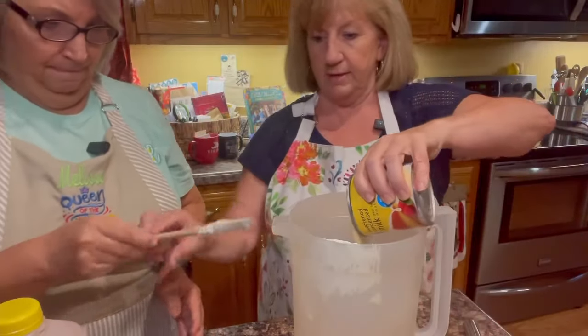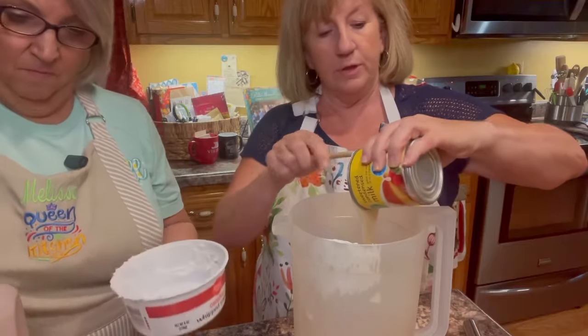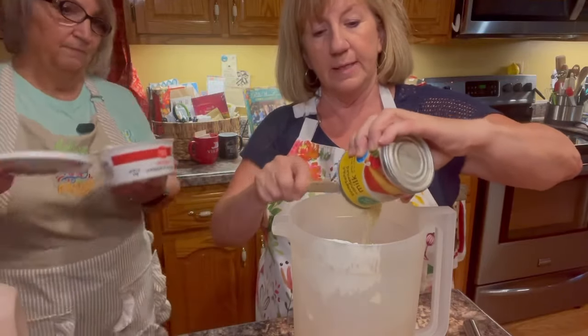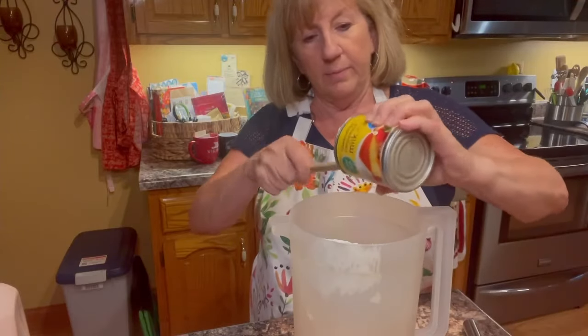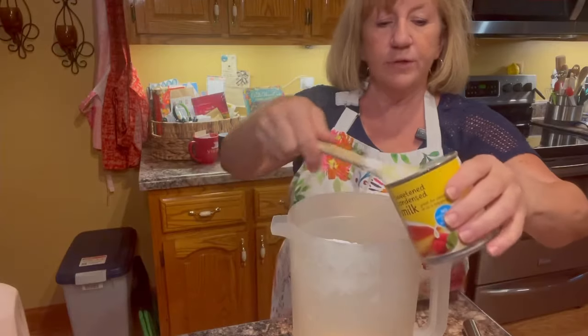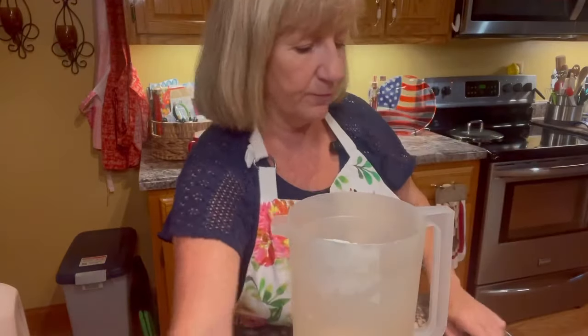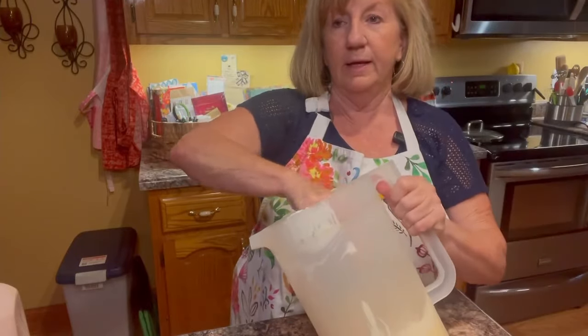This is thawed out, not frozen. Then we're going to put in the sweetened condensed milk. I'm going to use that to scrape it out. And before we put the chocolate milk in, I'm going to use my whisk to mix up these first two ingredients — get them kind of mixed up a little bit.